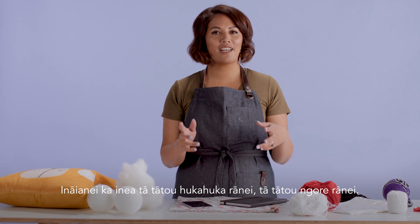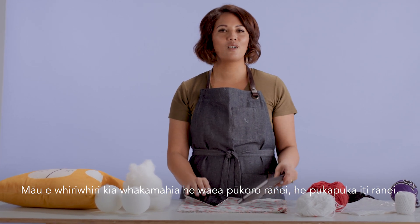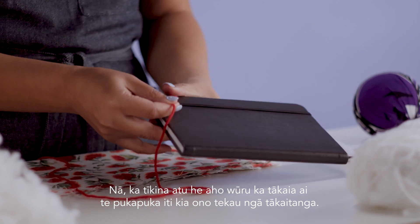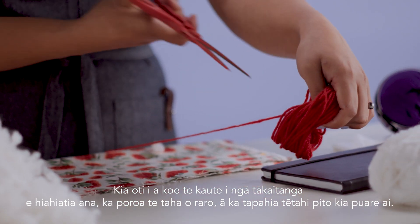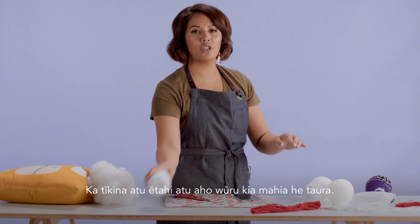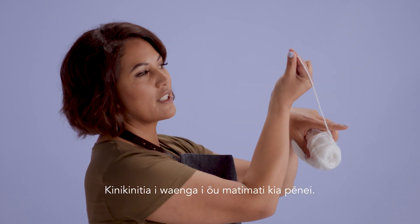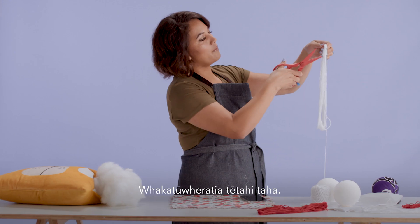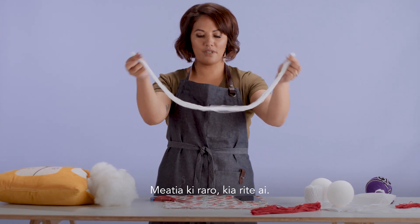So now we're going to measure our hukahuka, or the pom-pom. You can use your cell phone — that's always pretty handy — or also a notebook. We're gonna grab the wool and we're actually going to measure around the book 60 times. Once you've counted out as many as you need, we're just going to trim the bottom off and cut one end open. Then grab your other wool and measure out your taura — pinch it between your fingers like this and we're gonna go all the way to 12. Open up one side and pop that down, all ready to go.